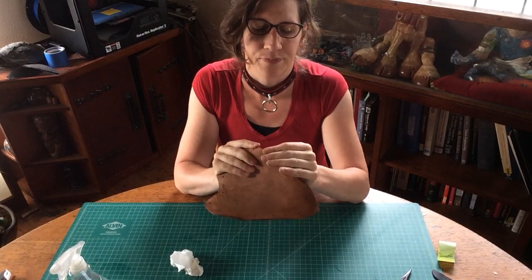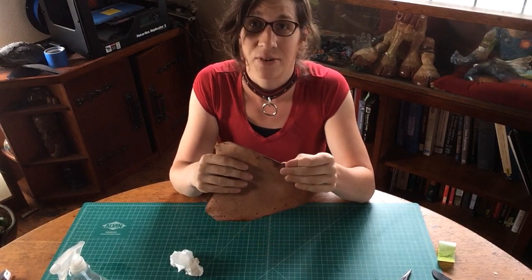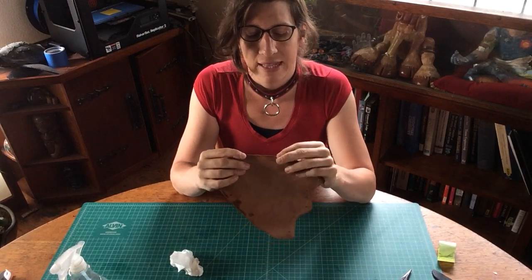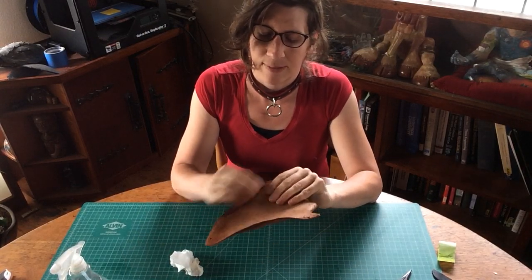The entire time we're just working on that curve, getting it to be uniform, nice and smooth, so you can't tell where we had those rubber bands. That's why shimming can save you some time, but in the end it just takes a little bit of wet forming to get it to the shape that you want.